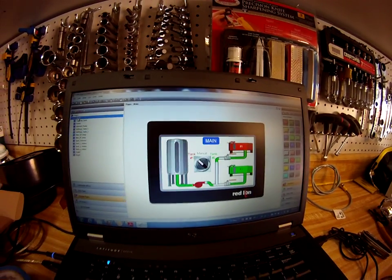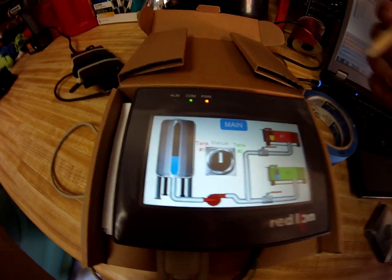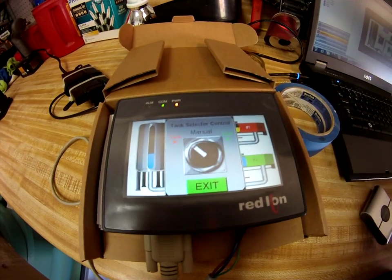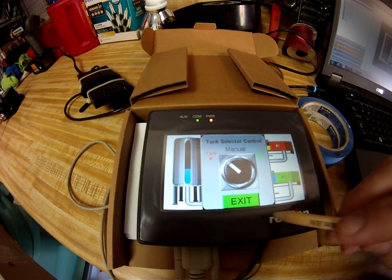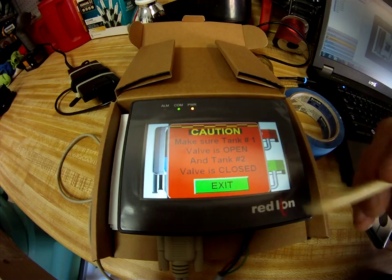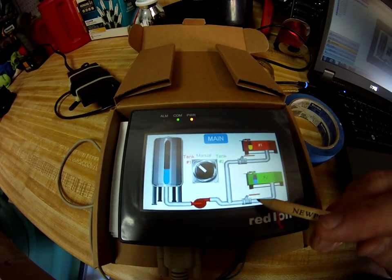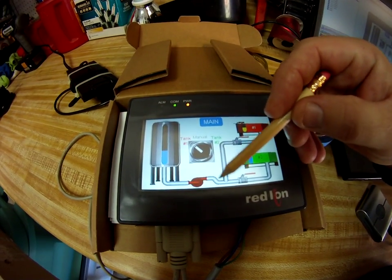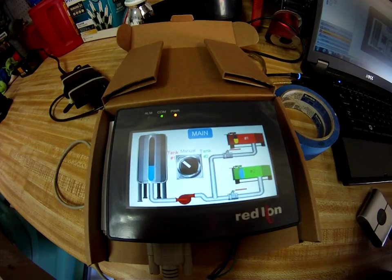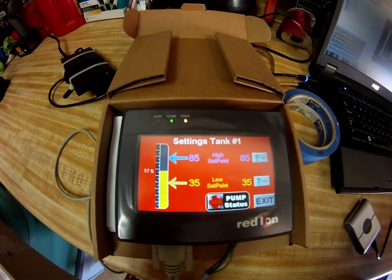Let's go through this example with a real G304 Cadet. I want to run tank number one, so I click this button and tell it I want to run the control of tank number one. Click OK. It reminds the operator to make sure the tank number one valve is open and the tank number two valve is closed, referring to these two valves here. We do not have any feedback from these valves, so the operator must make sure those valves are in the right position.